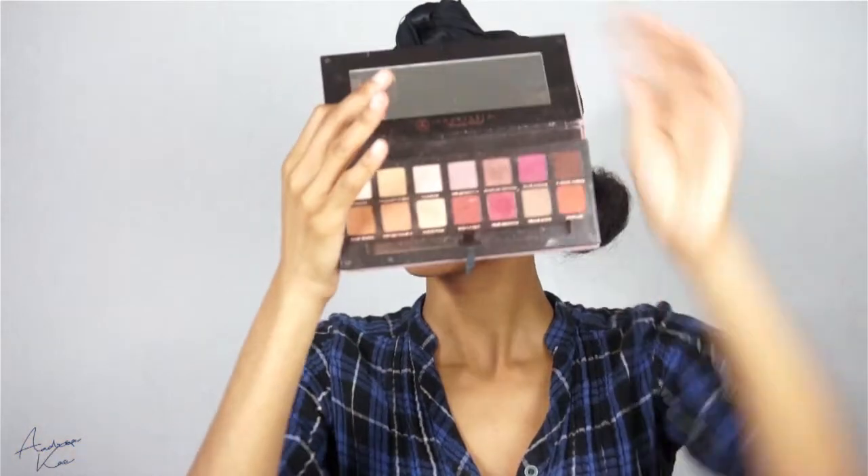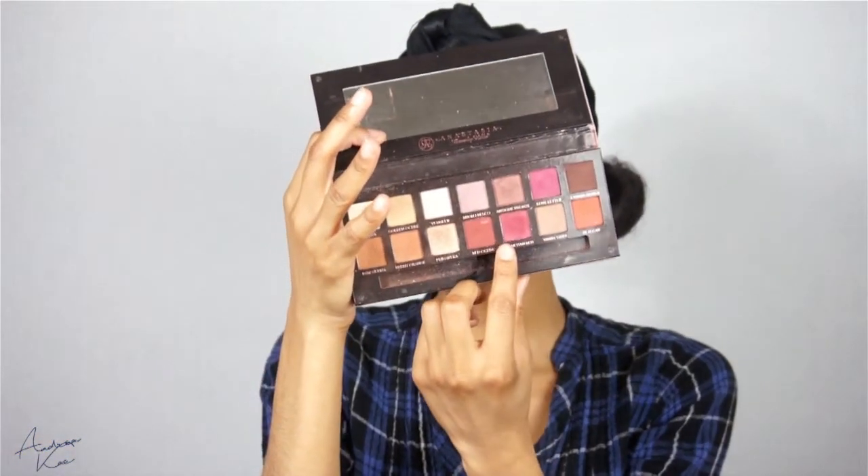Hey guys, welcome to my channel! Jumping right into today's video, I'm going to be taking my Modern Renaissance palette and using Red Ochre, applying that with the brush it came with — and this is going to go in my crease.